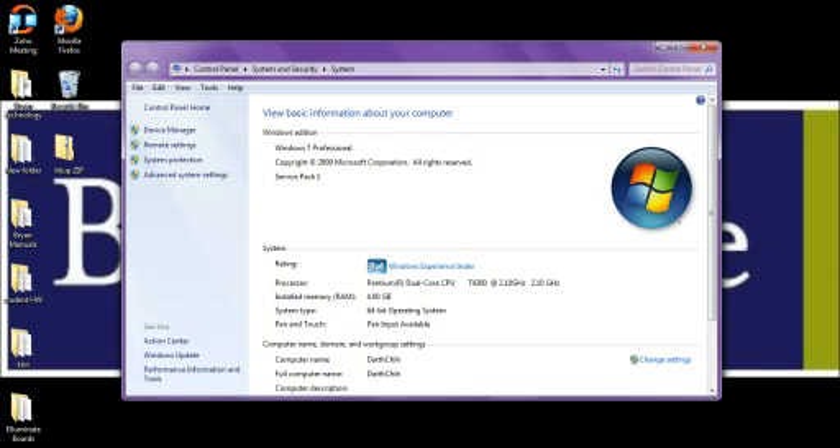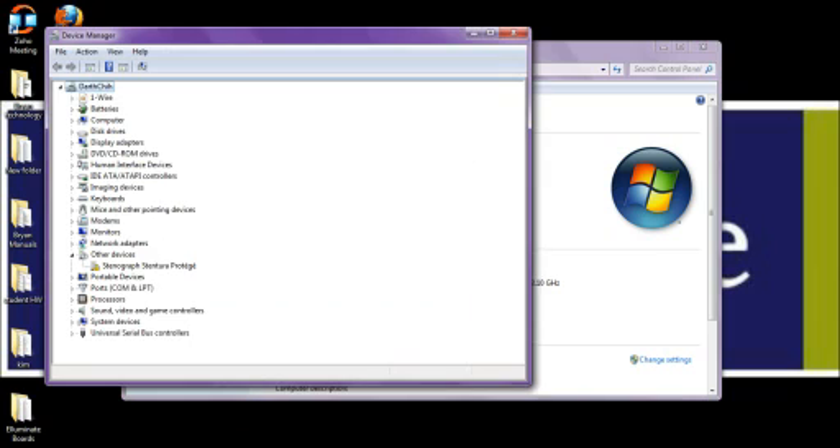Once you click on Device Manager, you may receive a window that will ask if you want to let the following program make changes to your computer. Simply click Yes to open the Device Manager.